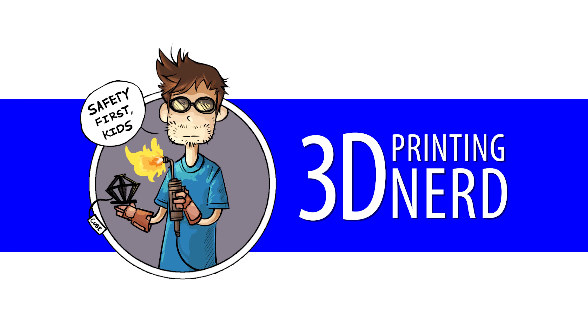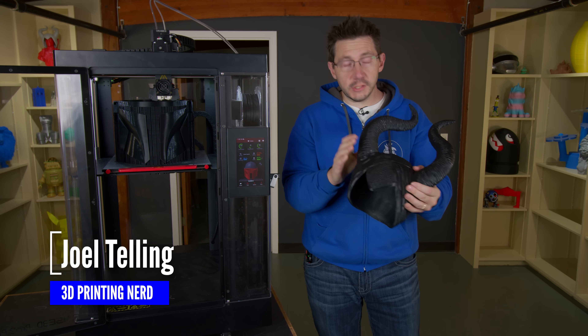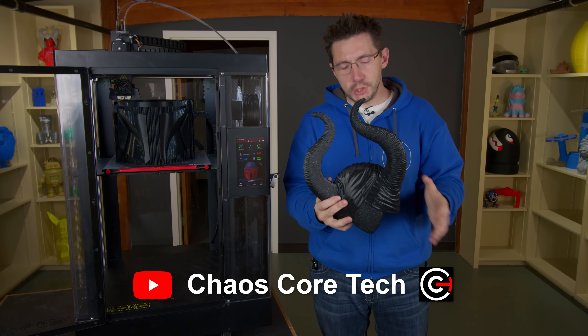I'm 3D Printing Nerd. Welcome back. Look, here's the model. This is the Maleficent horns, and this was modeled by Garrett and Chelsea over at Chaos Cortex, and they did a fantastic job.